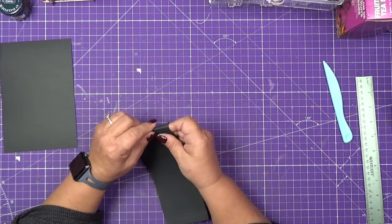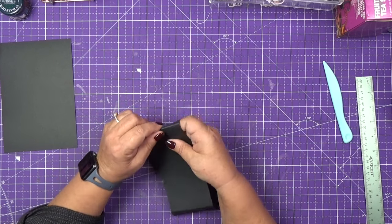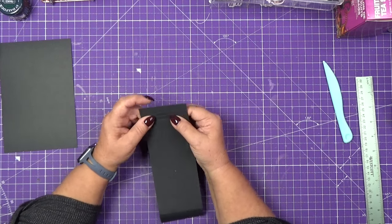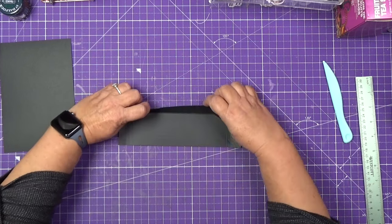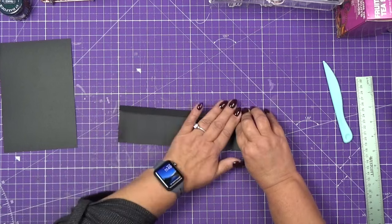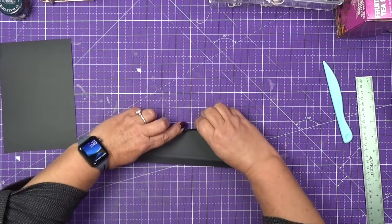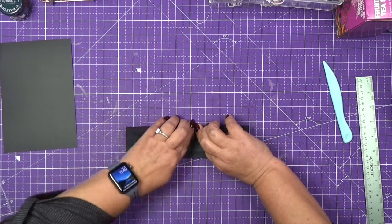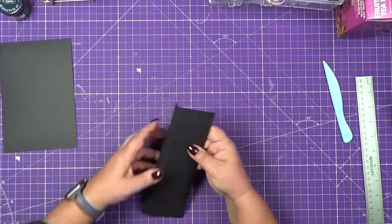Now we'll fold all of our scores. We actually have to fold only two scores — the first one and the second one. The third score we'll leave. We'll do the same thing on all four sides, folding only the two outside scores. The second score is only a quarter inch, so just take your time and fold the first and second. This is what we have.